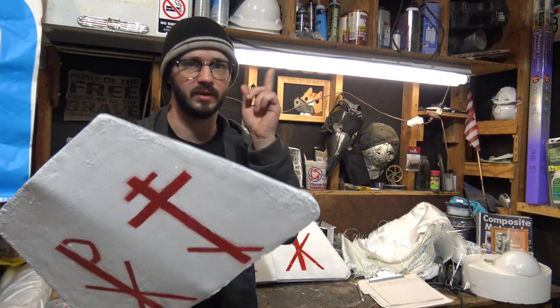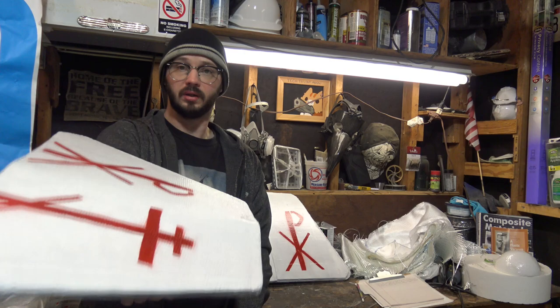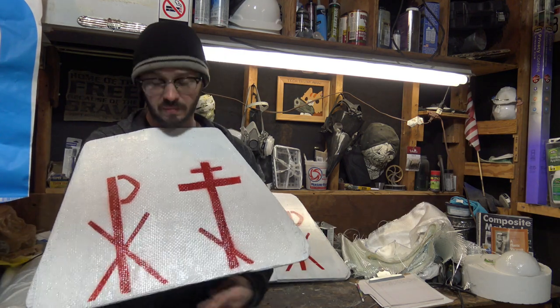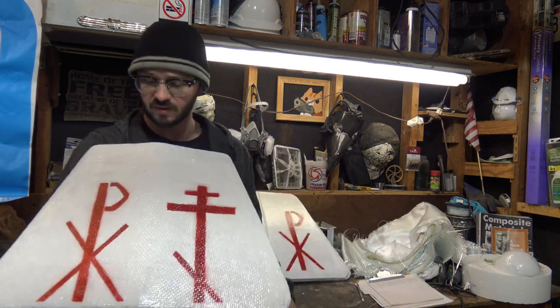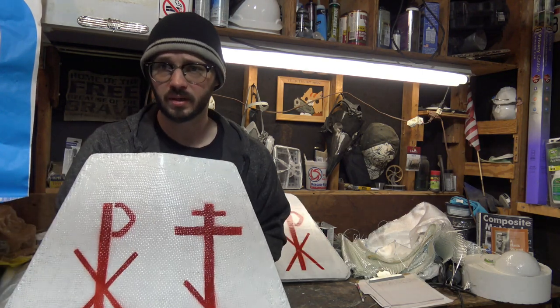I'm trying to upload every Thursday from here on in for a while. Let's cover the measurements, what materials I used, and how I molded and fabricated this stuff. If you're new here, make sure to like, share, and subscribe, and let's get started.